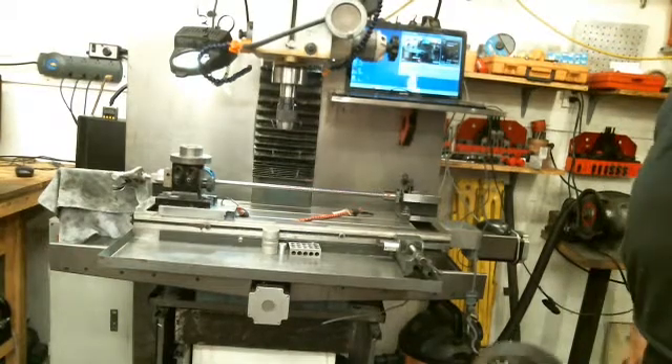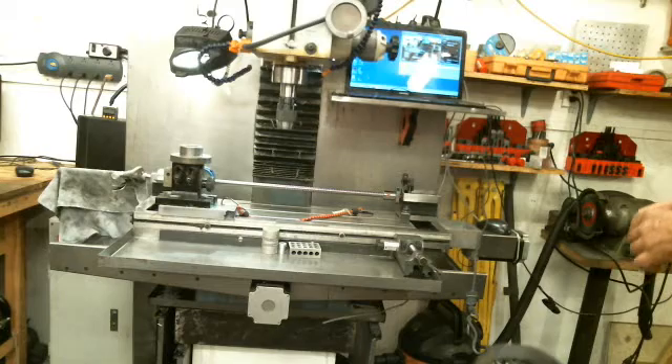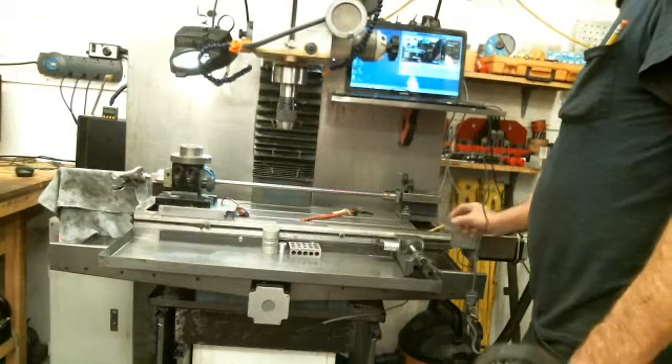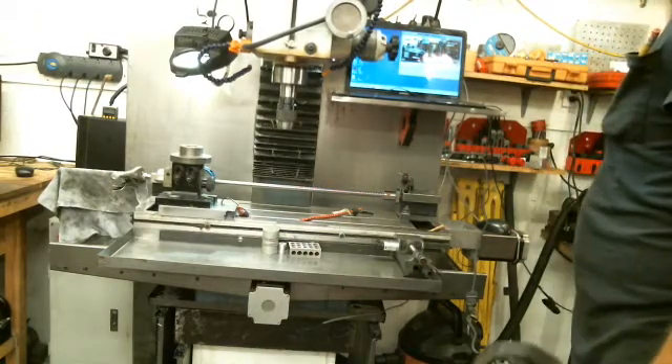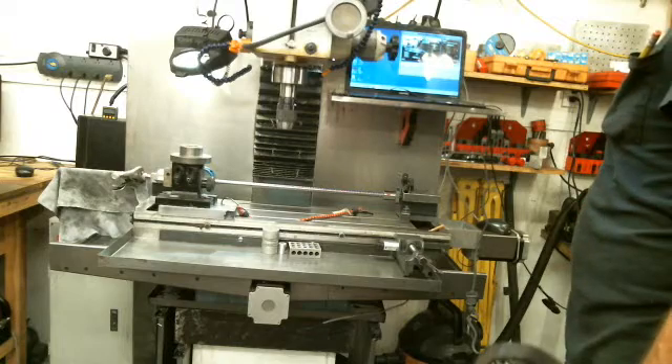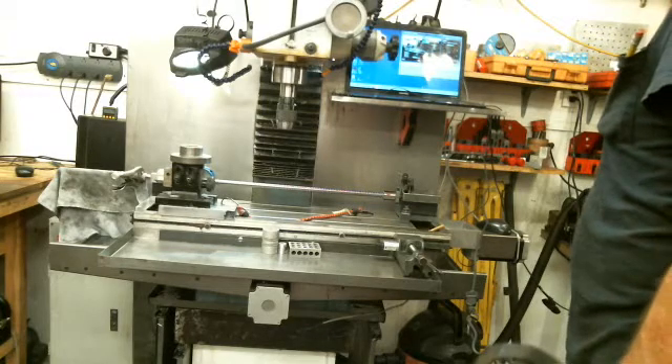How are you doing today? My name is Steve. I go by Jumpscore at HobbyMachineShop.com. I was speaking to Ray over at Hobby Machine Shop — he just got himself a new PM45CMT machine, which is basically the same machine as my ZX45 here.